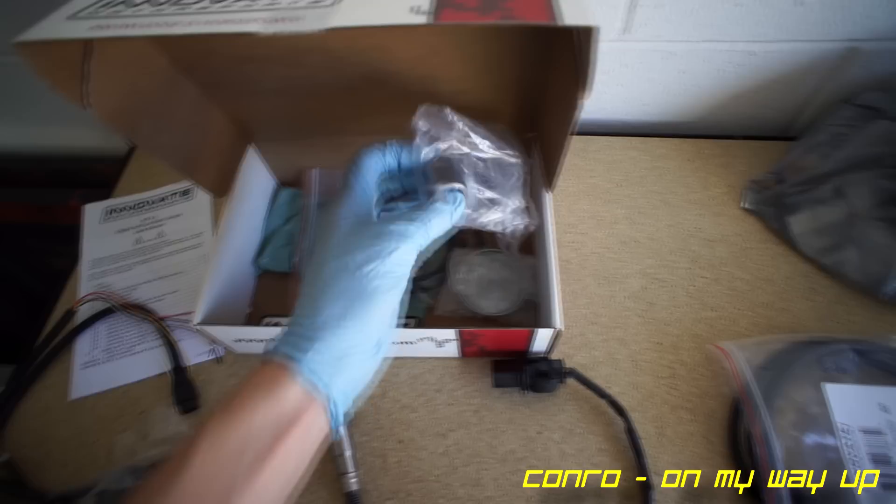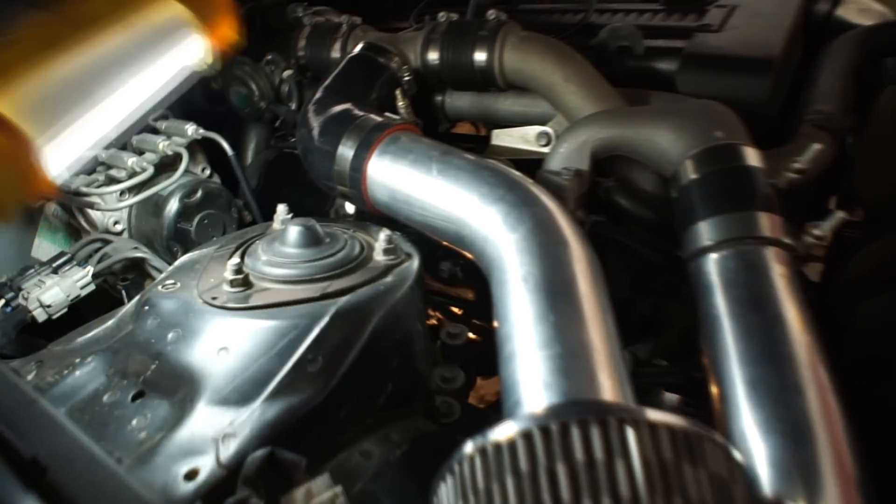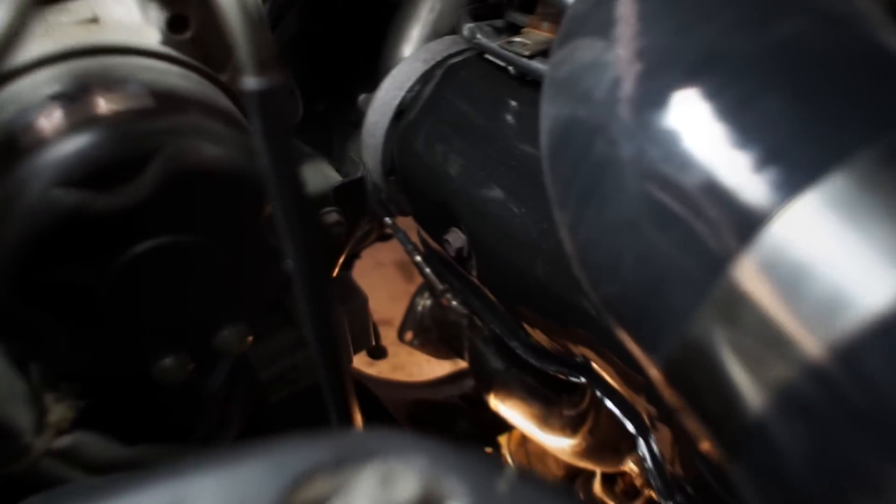Along with the usual package goodies, this kit also includes a threaded bung that can be welded onto your exhaust. The aftermarket downpipe I installed already has two ports, so I will not be needing this.